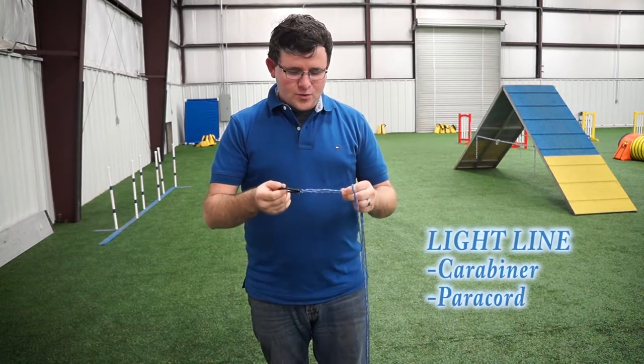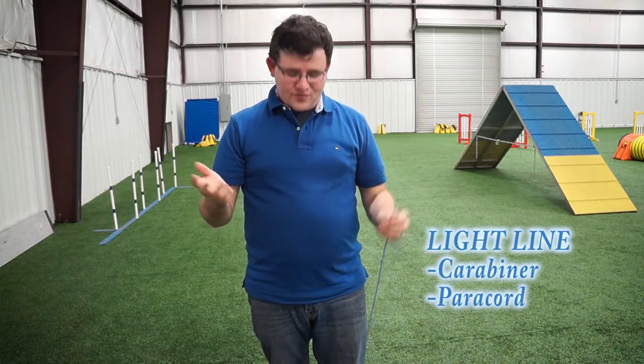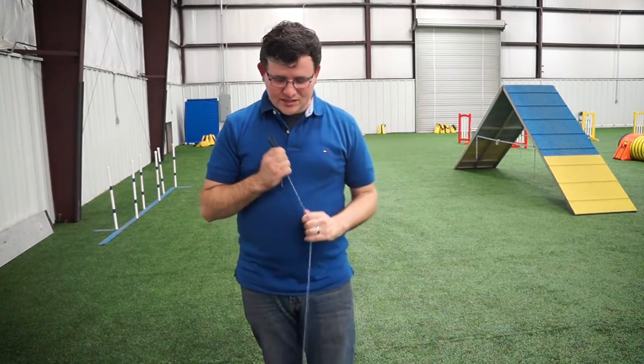This is a simple light line that I made. I went to a local hardware store, got some paracord and a carabiner, tied those two together, and now we have a light line. We're going to hook this up to him.